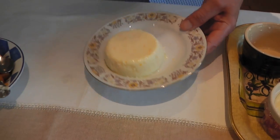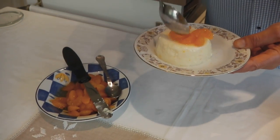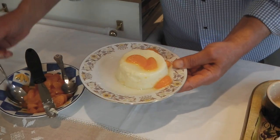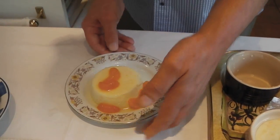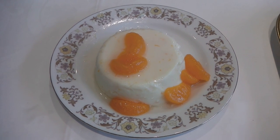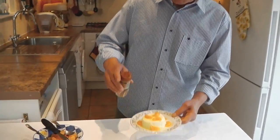You can have this with any fruit of your choice. And here you have it — a Cypriot panna cotta. And now I'm going to have a taste. And if you like cinnamon, you can sprinkle some over it.